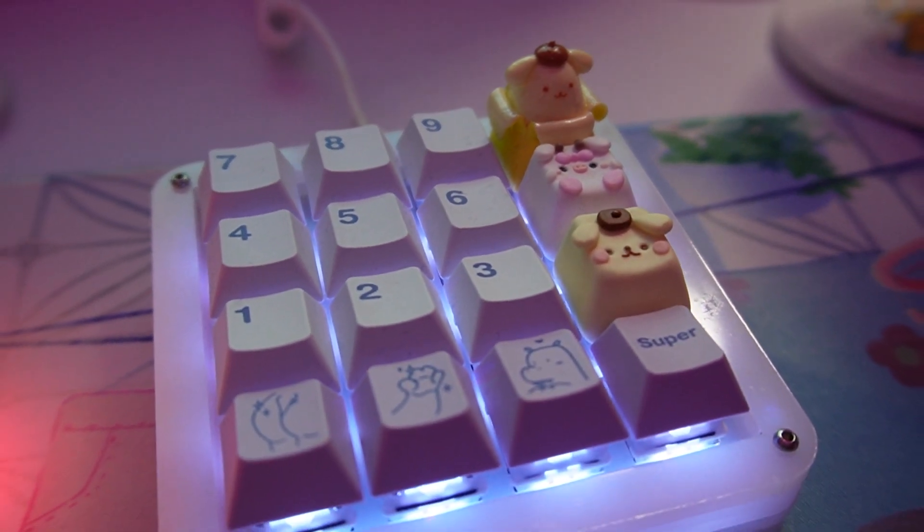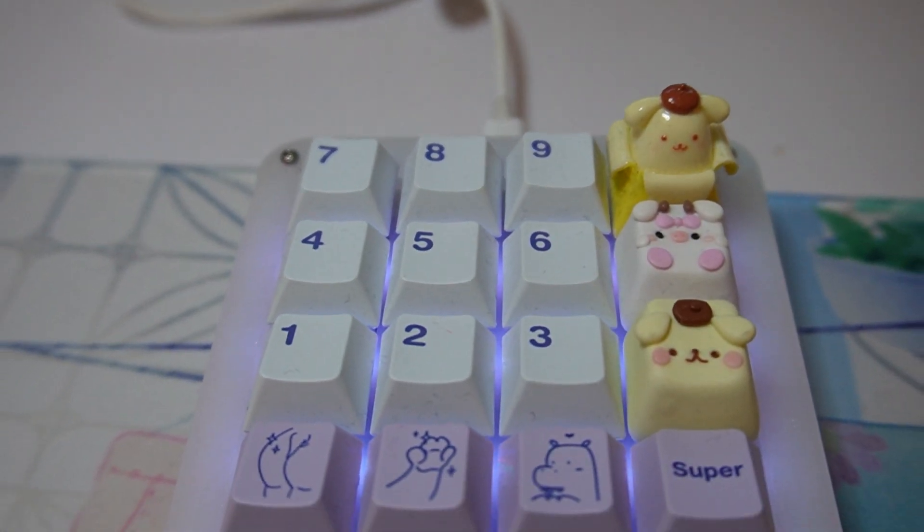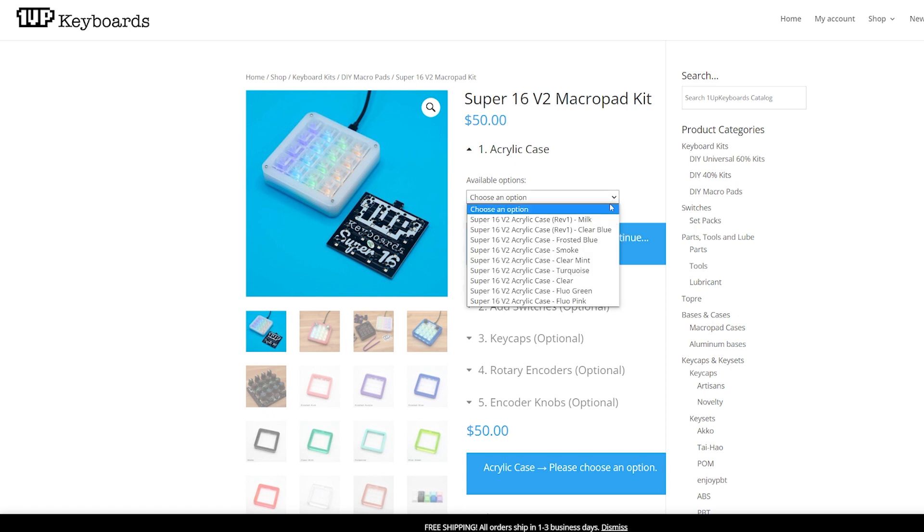So first and foremost, what is a macro pad? Through my friend Vinius and Ferb, who taught me everything I know about keyboards and also introduced me to this macro pad — a macro pad is basically a blank programmable keyboard that you can rebind the keys to anything you like: keys, macros, other things. They come in many sizes — you can get macro pads that are just two keys. Mine is a 16-key macro pad, but they also go larger. The one I have is the Super 16 v2 macro pad, rev one in milk.